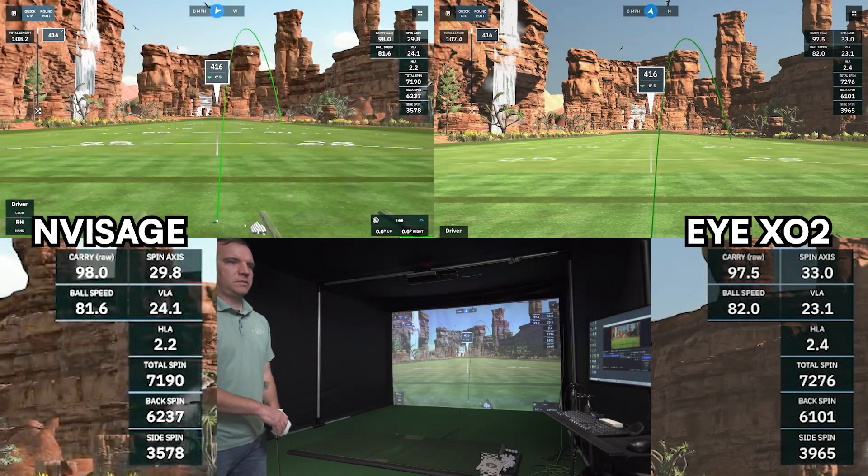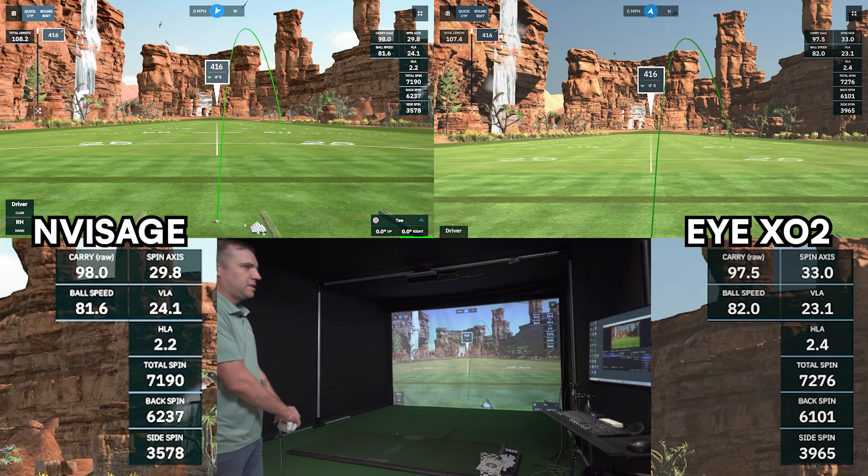Both of them showed a terrible shot — that's for sure — going the same terrible direction.